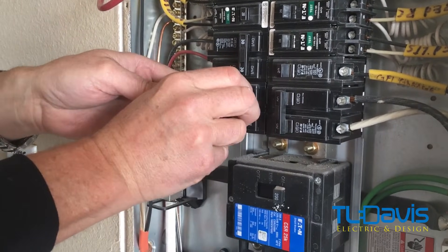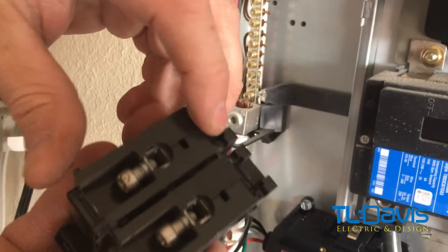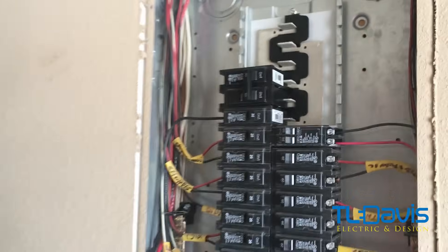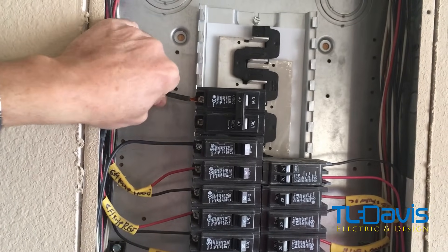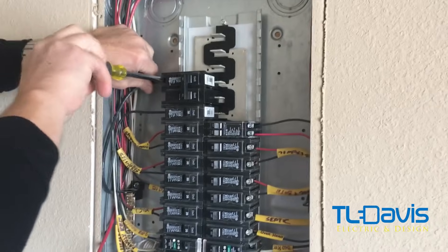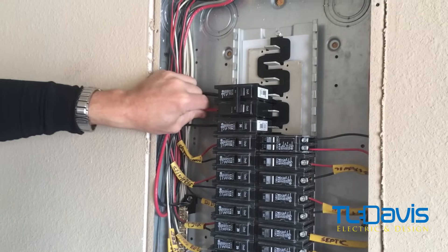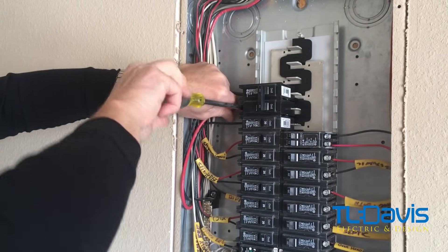Pull it back and it pops right out, then slide it forward a little bit — these hooks grab onto the barriers that hold the breaker in place. Now we move it up, cockey it in a little bit like that, make sure it's seated, and then push it in. Hook the wires back up — it's off so there won't be any arcing. Put the wires back in, and when we do, we'll remark the panel showing that the stove circuit has been moved to a different location. Make sure the wire is completely seated before tightening down the screws.